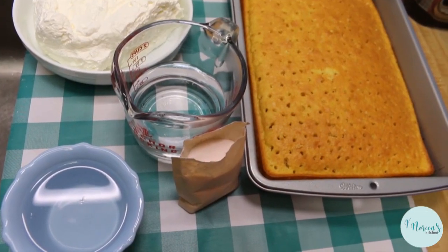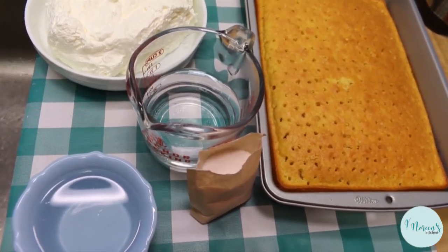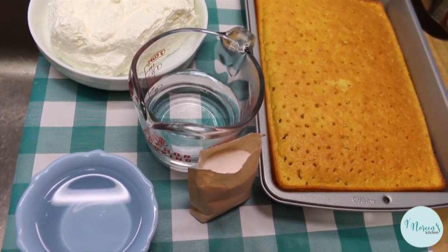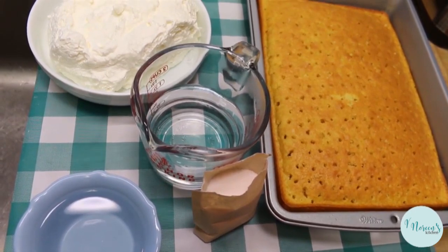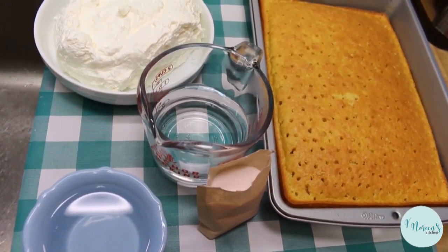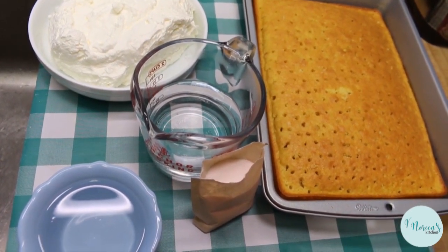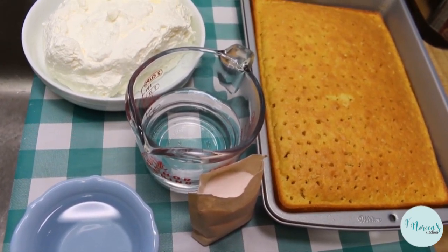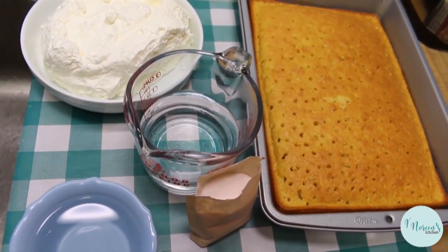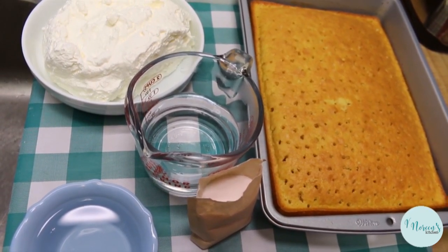Today we are going to make one of my childhood favorites. Growing up in the 70s, jello was everything — jello salad, jello dessert, jello with whipped cream, and jello cake. And today that's what I'm making for you: jello cake. Jello cake is a delicious, refreshing summertime dessert. Really, you can have it all year, but my mom mostly made it in summer because it was easy, cool, and delicious.